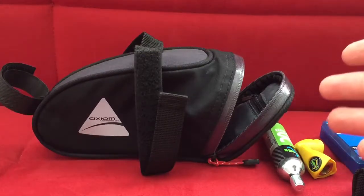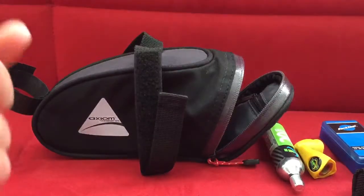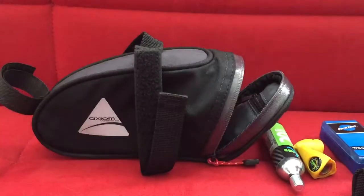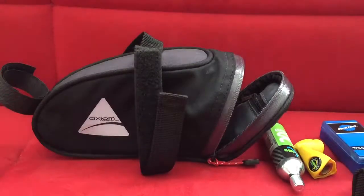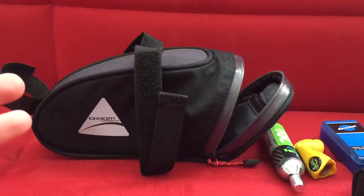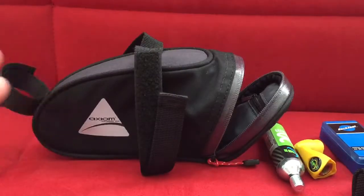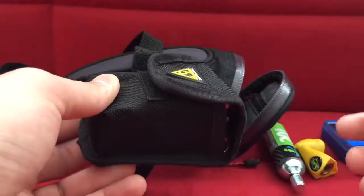Some people say they keep energy gels or snack bars in here — I don't see it. If you need something handy while riding, stopping, getting off, and digging into this bag is just annoying. I have a separate top tube bag from Axiom for those things — gels, energy bars, keys, napkins, tissues for cold weather. The seat bag is better suited for tools and items you won't need on a daily basis.